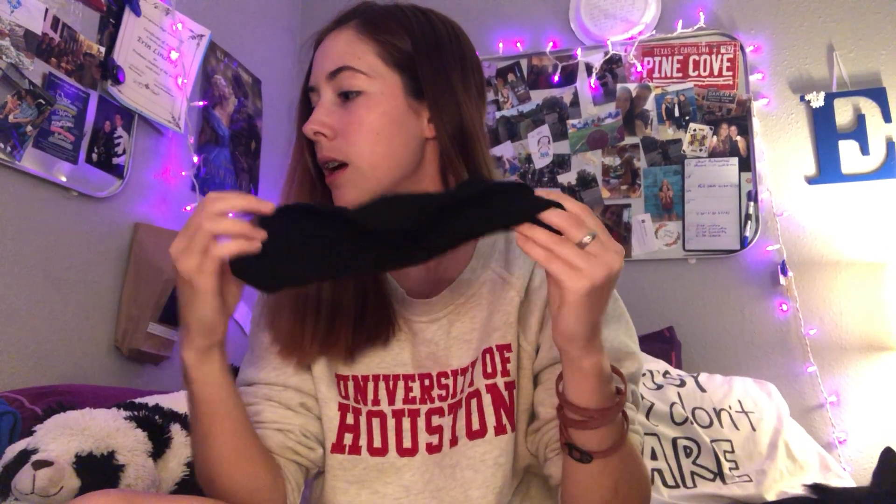I had a band bun, like a sock bun, with me, but my dog has stolen it. So I'm going to show you how to do one yourself. You can either buy these at the dollar store or in the hair section of somewhere like Target or H-E-B — they're there, they're really cheap.